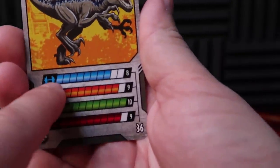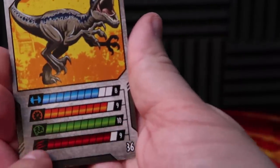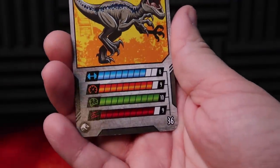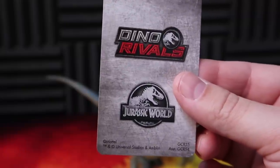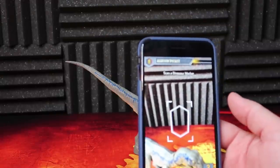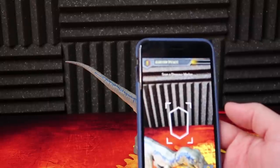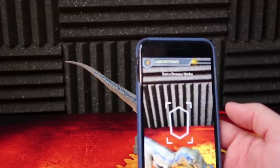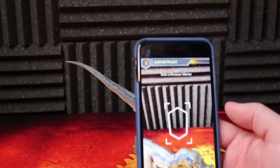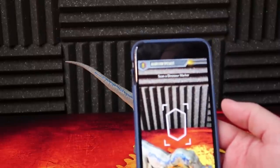The strength is an 8, the speed is a 9, the intelligence is a 10, and the aggression is a 9, equating to 36 — so that's pretty good to take into battle. I'm definitely interested to scan the foot of this one because this is just a repackage of the original Story Pack Blue. I want to see if there is any differentiation in the app, since I've scanned duplicate figures before where it wouldn't scan — like a Battle Damage Stiggy and a regular Stiggy.